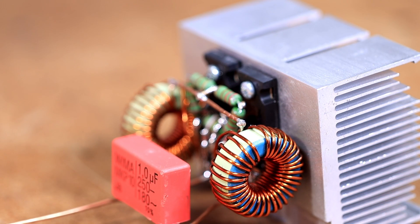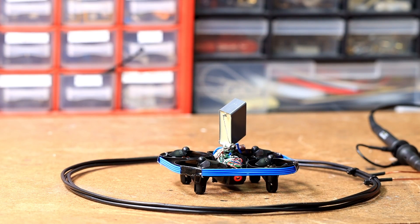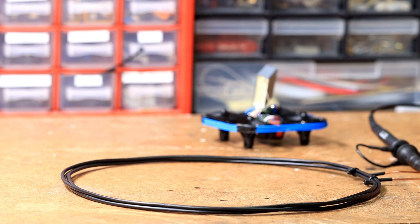The transmitter setup is identical to the last video — just a simple CVS circuit which in our case works at about 56 kHz. Now let's move on to the first test. And go — yes, it works!